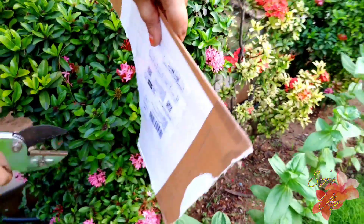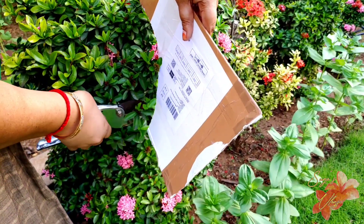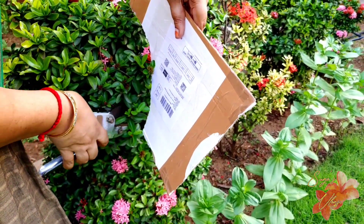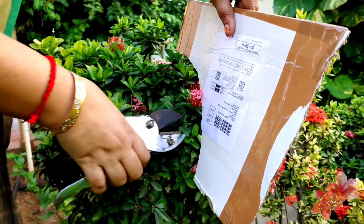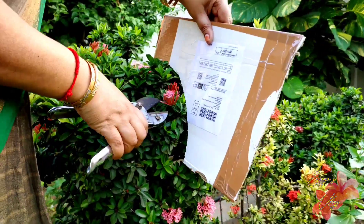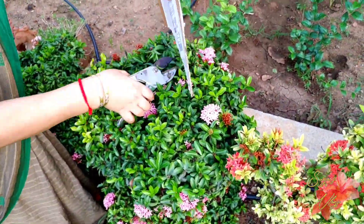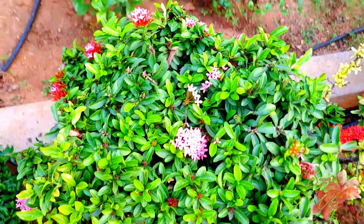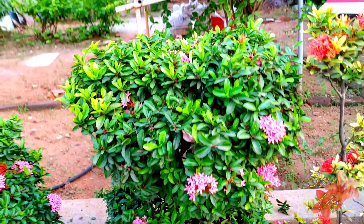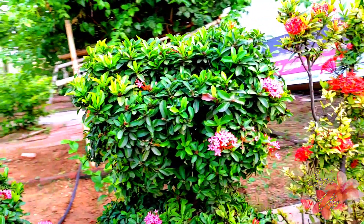Right here we cut it, then cut it off. We cut it off and cut the shape. Like cutting it off, we cut it off — we can make this shape. We can cut it and prune it to make this shape. We have to cut it and make a bloom. Look at this — we will cut it.